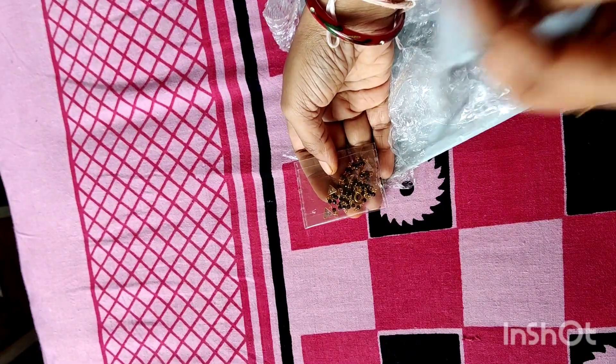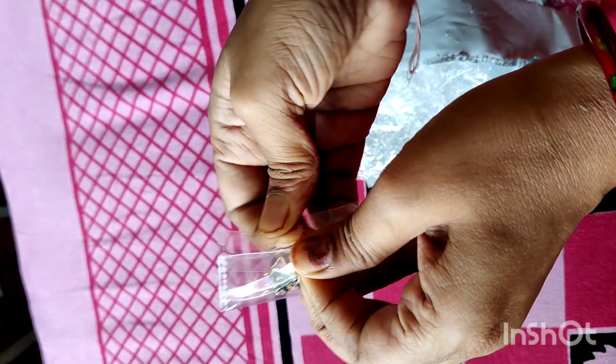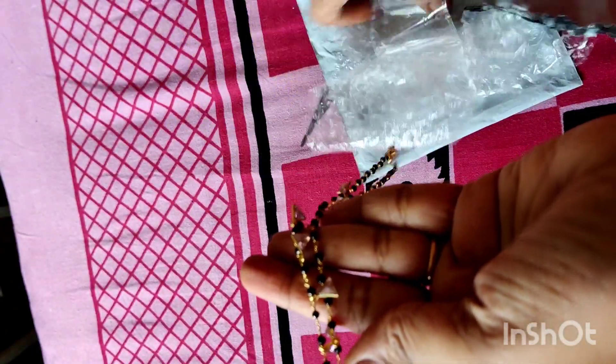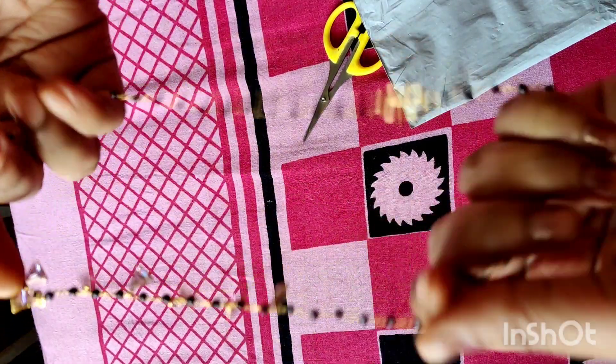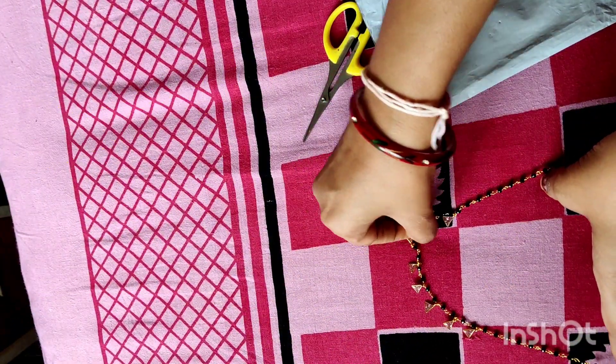Here are black beads. The pattern is 16 inches — it is 18 and 22 inches. Make sure it has all the inline. You are ready to clip and it will be clear.